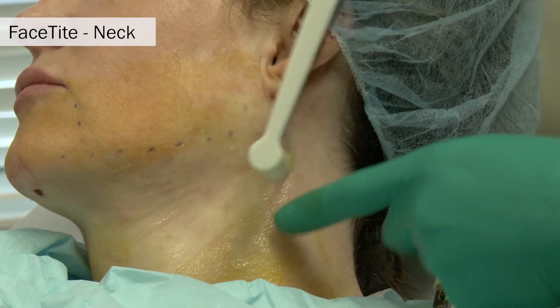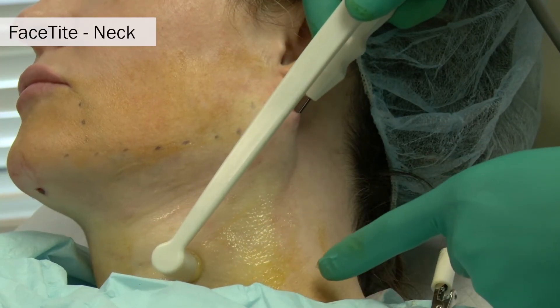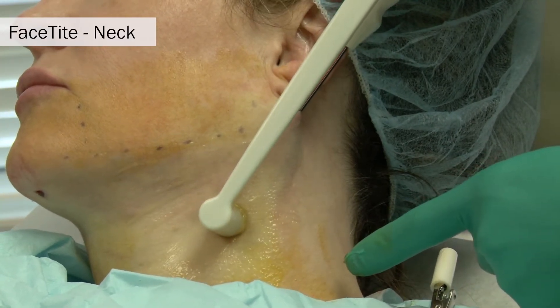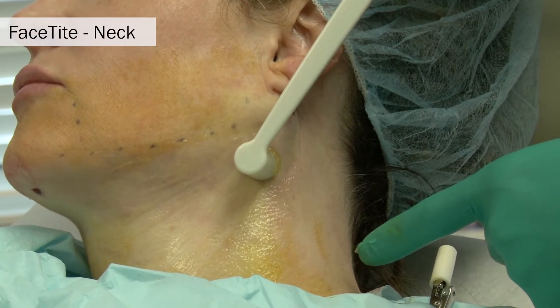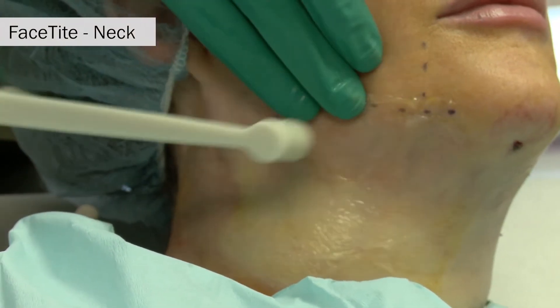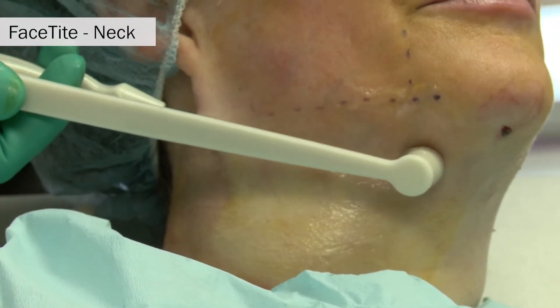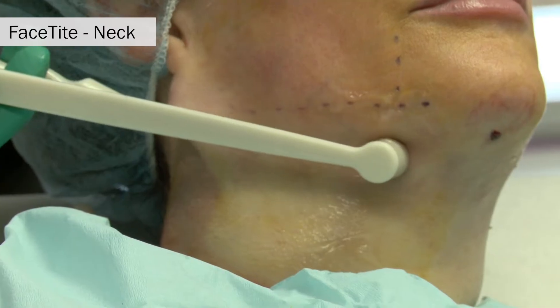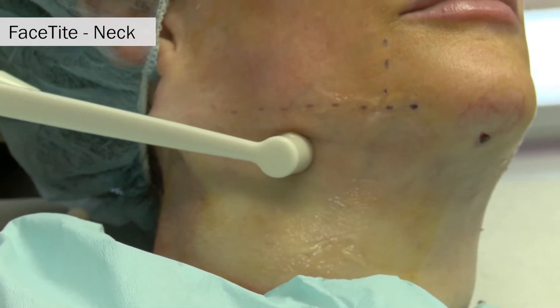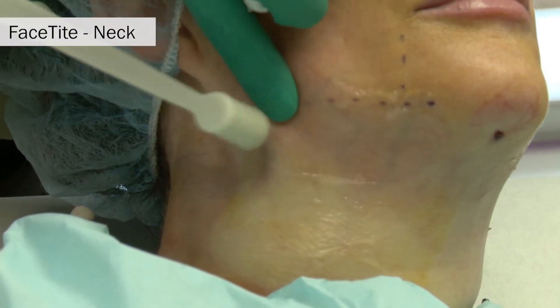One of the unique and important things to know about this device is that the energy is passed unidirectionally — simply from the deep electrode to the more superficial electrode. It is not being sprayed in all directions, only in that single direction. We are now treating the other side of the neck through the right lateral port or pilot hole.